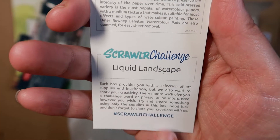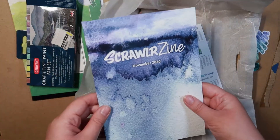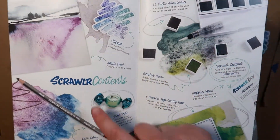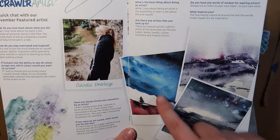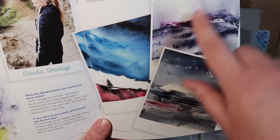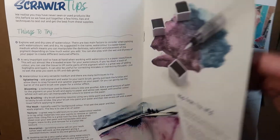The challenge is liquid landscape, which makes sense considering the print that we got with it. And now we've opened it, we can have a little look in here. It tells you all the different things that we've got. The artist gives you a little bit of a rundown and tells you how to use the paints - these are really nice actually, I really like these more than the print that came with it. I like the colours. Some more tips and tricks on how to do things.